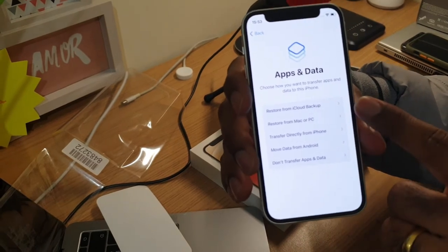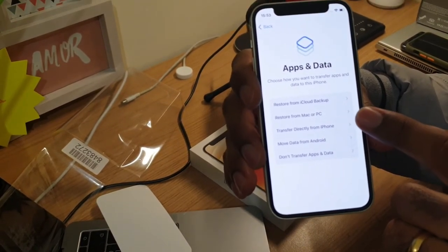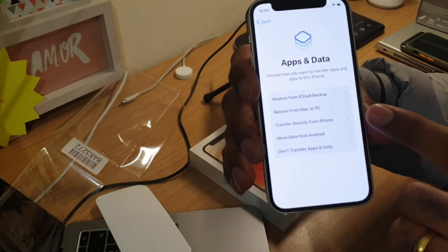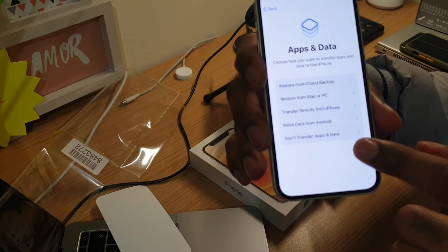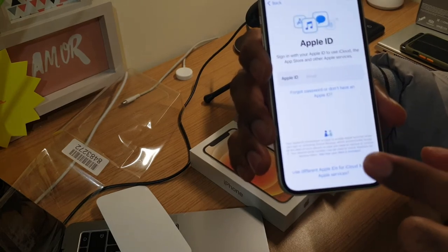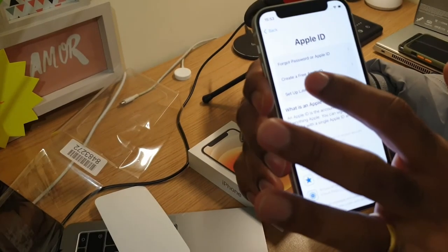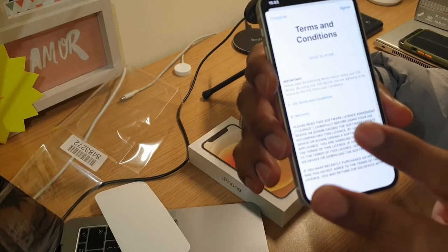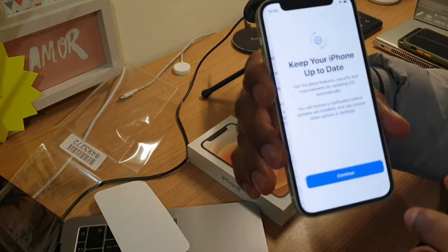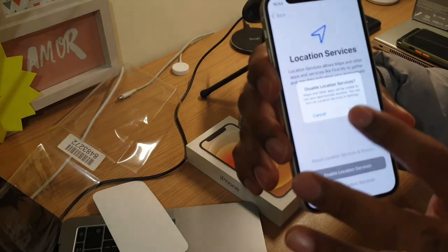Here are the options: restore from your previous iCloud backup, restore from your MacBook if you've taken a backup, transfer directly from an iPhone, move data from Android, or don't transfer. We'll select 'don't transfer'. I'm not going to configure any Apple ID since I'm just showing the setup — skipping that as well.